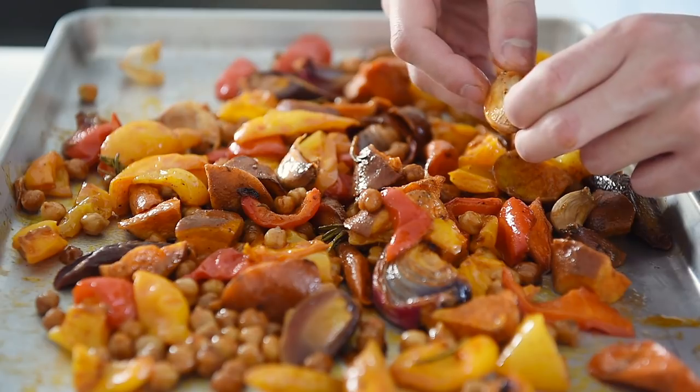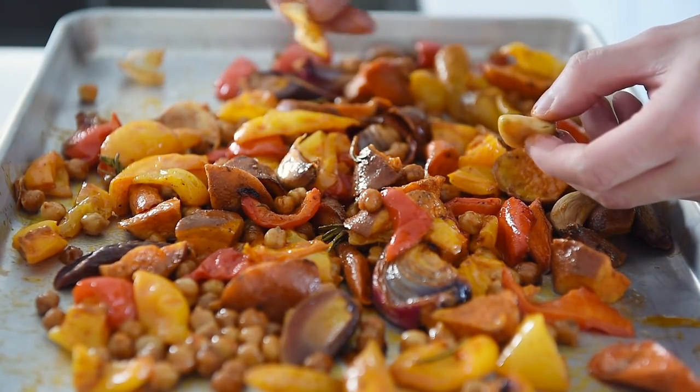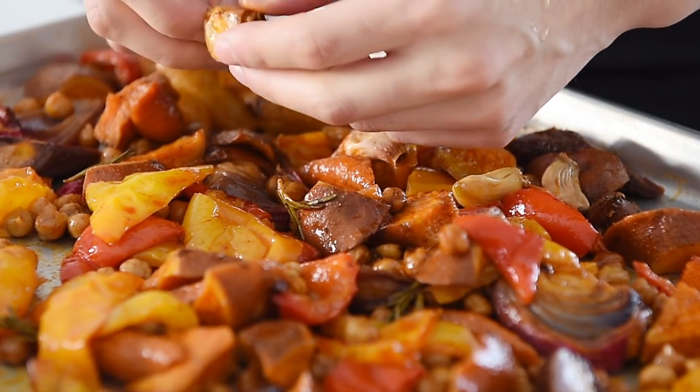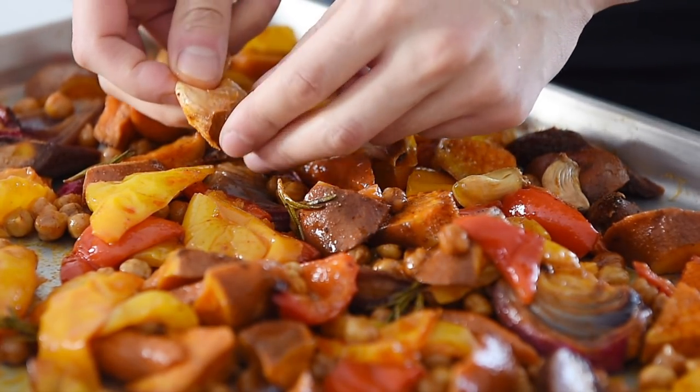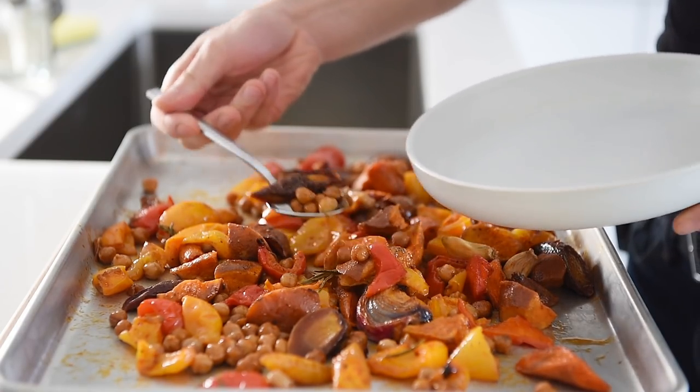Now remember, we have four pieces of garlic in there that are not peeled, so we're just going to squeeze out that delicious garlic, removing and discarding the garlic peels. Save some veggies for toppings.